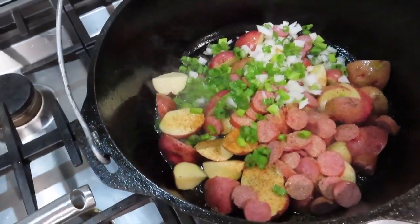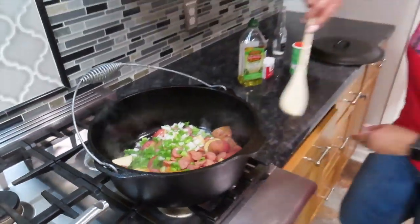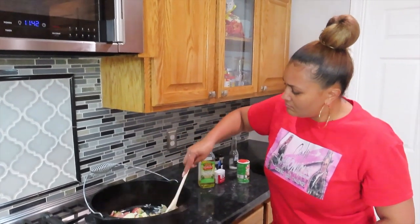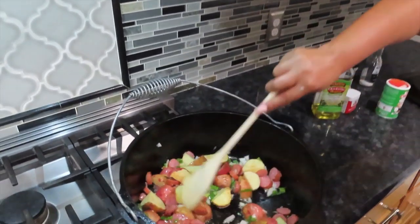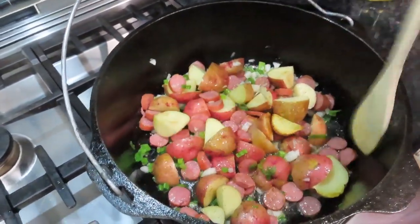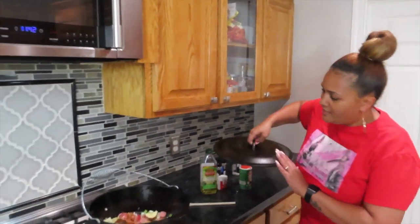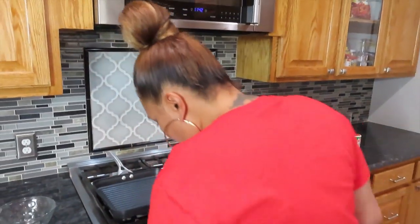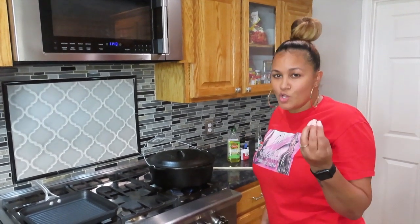How did that look guys? It's been good, look good? Now I'm going to go ahead and put this top on here so the potatoes can kind of get soft and be on point. I'm going to let this sit for about 10 minutes because I want it nice and soft, so then when I do my steak, my steak and my potatoes will kind of get done at the same time.